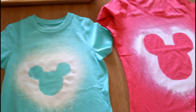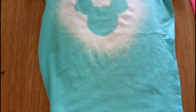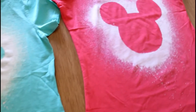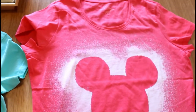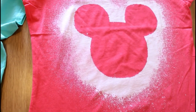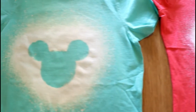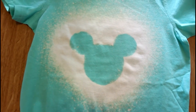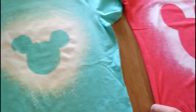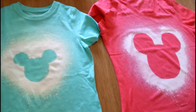Here's our finished product! They look so nice and turned out really well. They're both completely dry. It's got a perfect Mickey head. I still think the green is my favorite, but the pink did turn out really good too — very cute!